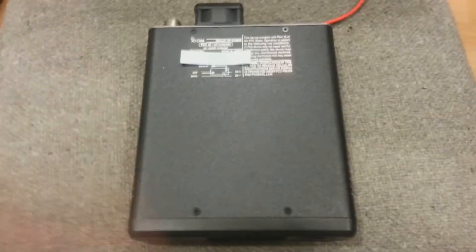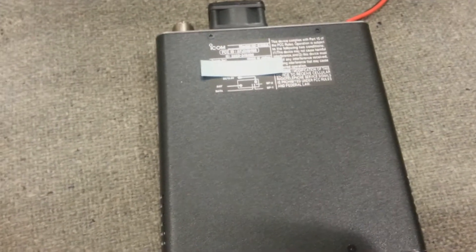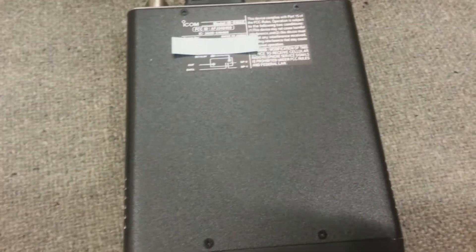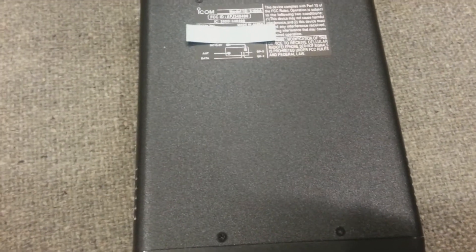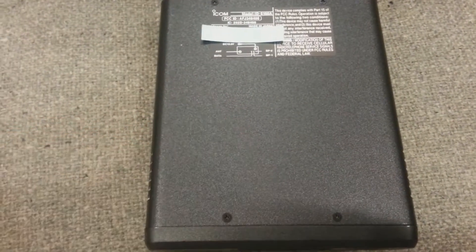Okay guys, this is Joey. I'm going to show you what to do for the ID-5100A MARS/CAP mod. I've already done it in this machine — this radio — already.